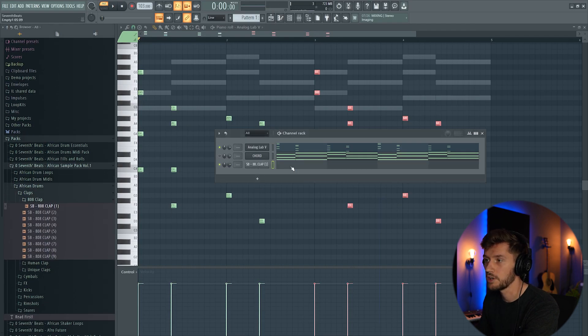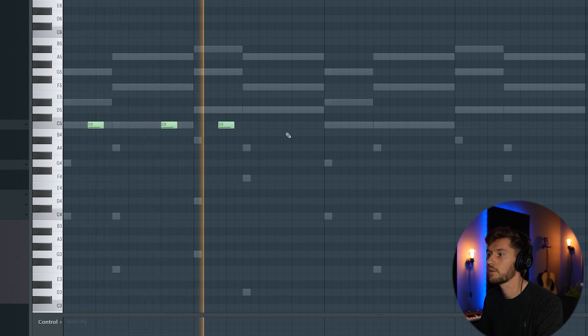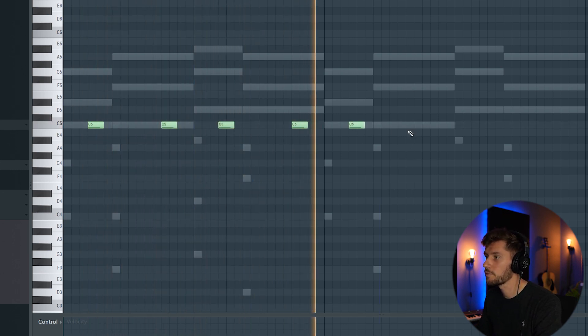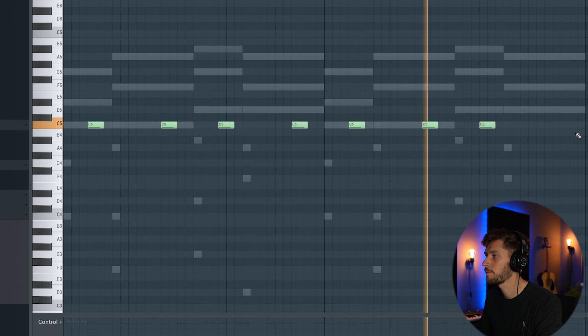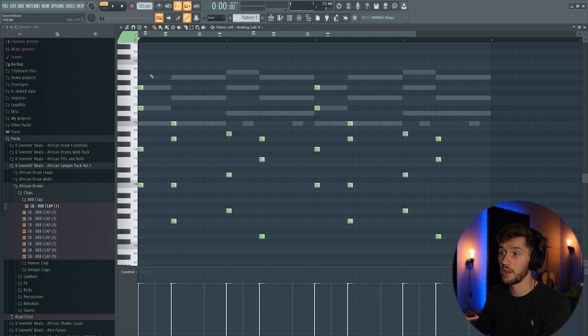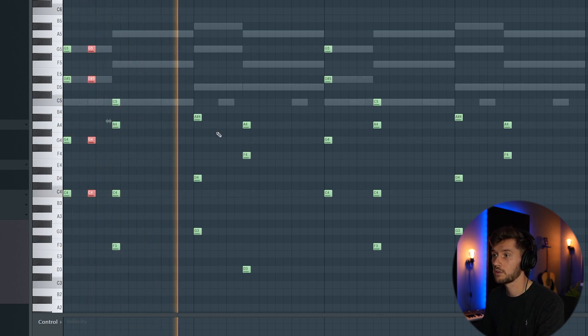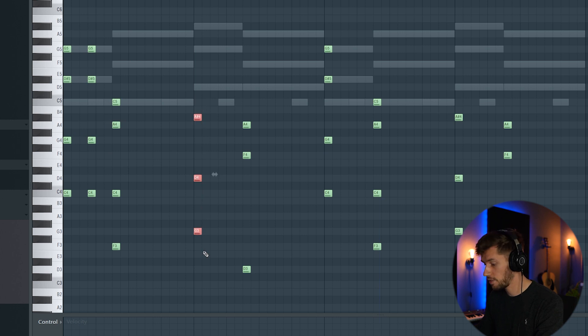I'm just going to use a really basic clap. This is basically the rhythm of an Afro Swing Beat. Now I'm going to make an adjustment to the melody — this really adds the rhythm to the beat, so I'm going to follow the rhythm of the clap and do the same thing right here.